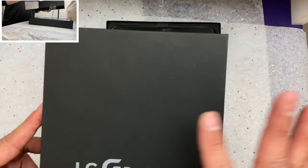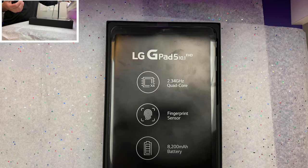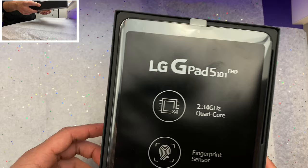You guys know I'm a sucker for good packaging — this is very nice, expensive cardboard. They must spend a fortune on the black coloring because the whole box is black, top to bottom.